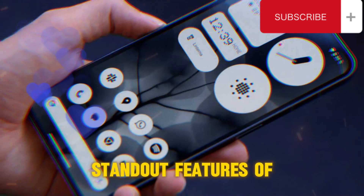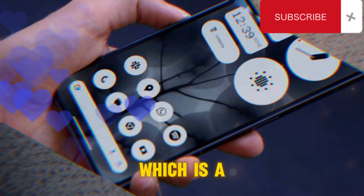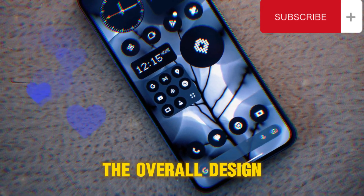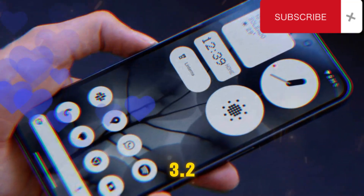One of the standout features of the Nothing Phone 3 is its GLEF interface, which is a hallmark of Nothing's design philosophy. The overall design promises to be mind-blowing, and this is our first look at Nothing OS 3.2.